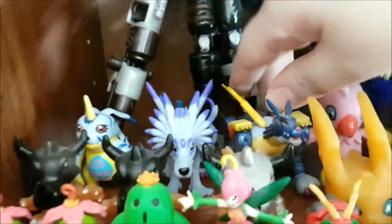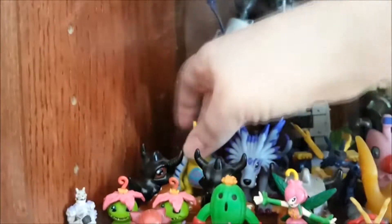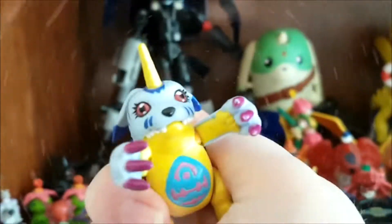And then we have the Gabumon, Garurumon, and MetalGarurumon. They move when you push a button on them — if you push his tail, you can see his jaws. And this guy has a button in the back, so when you push it he does this with his arms. Better if you have his arms out — you can see it better then. He goes from like this... then he does this, like 'give me a hug everybody, I love you!'